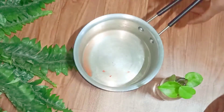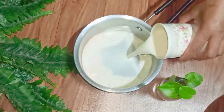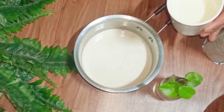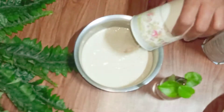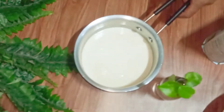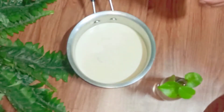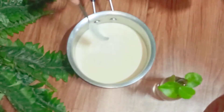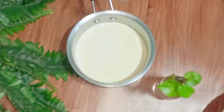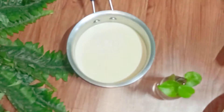I'm using the same saucepan which I used to boil the beetroot. Into this I pour around 400 ml of fresh milk. Now I add two and a half teaspoons of agar agar powder. If you don't have agar agar powder you can even use gelatin. I'm going to place it on the stove.